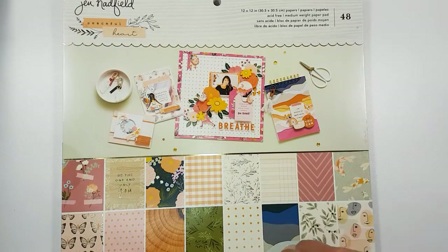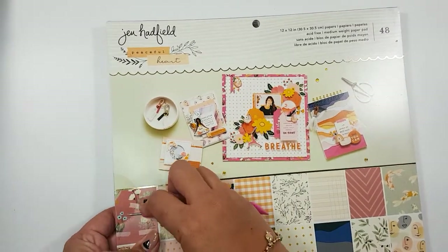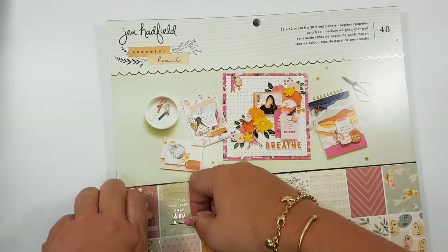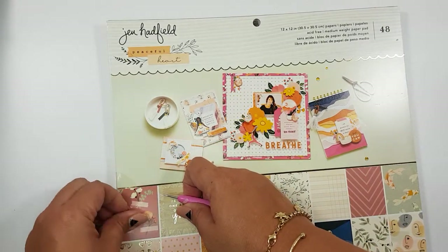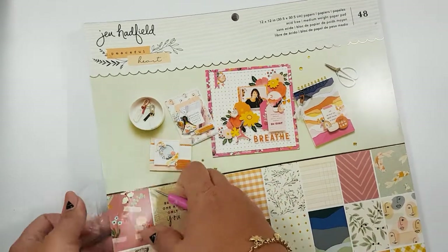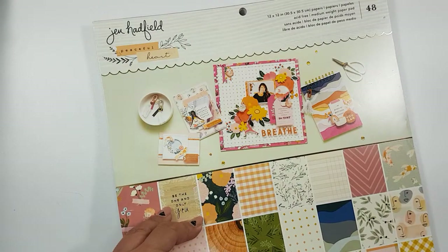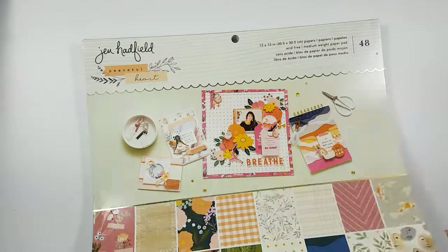I think after this birthday haul that I've been doing, I'm going to go on a major no-spend and start using my stash, because I have a lot of new things to play with and I want to actually make pretty things with them.